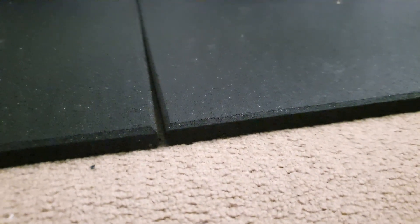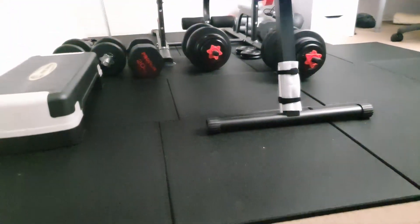Up close, these are 15 millimeter tiles, and 15 millimeter tiles are fairly thick. When you walk on them, they feel cushiony.